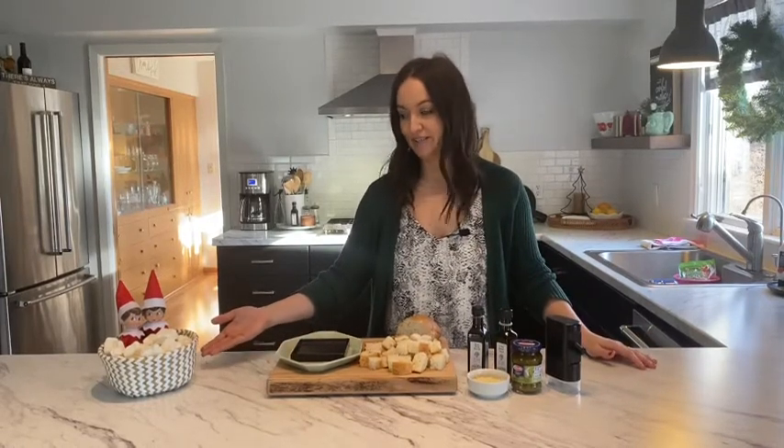Hi guys, welcome back to the Green Jar Dinner Party. My name is Jess. The holidays are almost here, and today I'm going to share with you what is quite possibly the easiest appetizer you will ever make. I have my friends Ernie and Ella here too — they wanted to help me out in their bubble baths, so they're here.